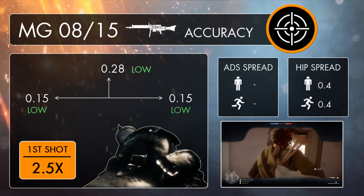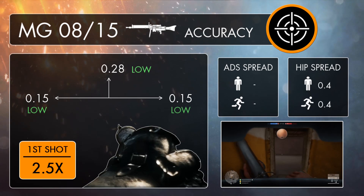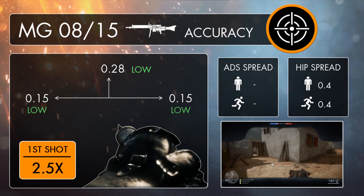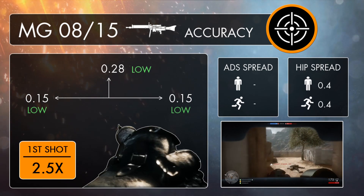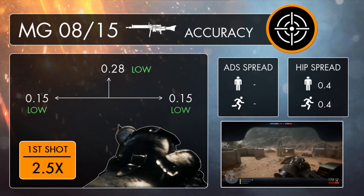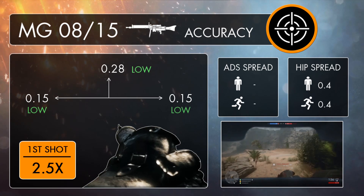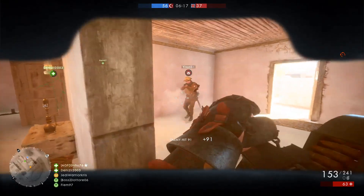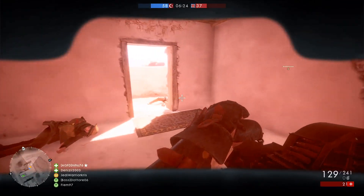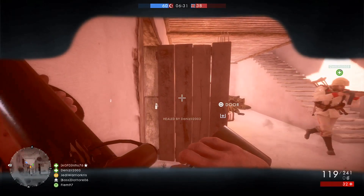One of the most interesting features about the gun is the fact that it can only be fired from the hip, but even though you won't be able to gain any extra accuracy from aiming down sights, the 08/15 is still generally going to perform pretty well when it comes to precision. The actual recoil pattern for the LMG is quite low, and it's only going to be slightly less stable than the Lewis Gun optical, with a vertical kick of 0.28 and a horizontal drift of 0.15. The gun's spread decreases over time, becoming more accurate with prolonged fire. The first few shots also have a higher first shot multiplier of 2.5 times, meaning tap and burst firing is going to be a bad idea in most situations, and it's almost always best to just hold down the trigger instead.